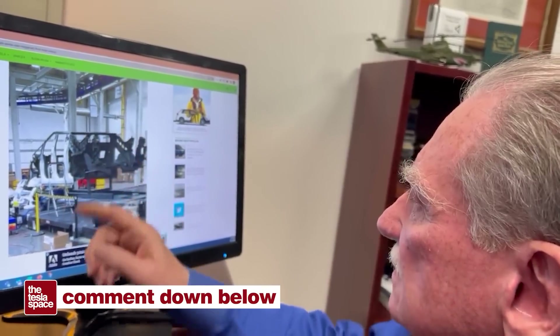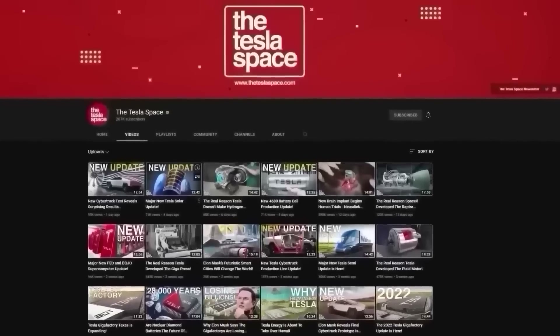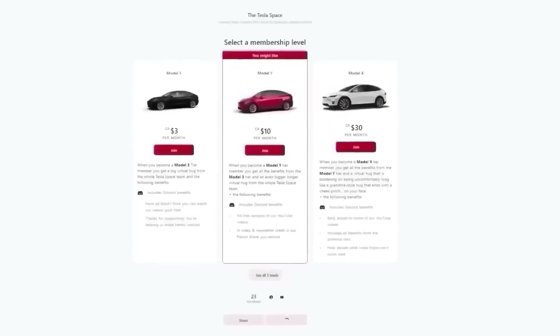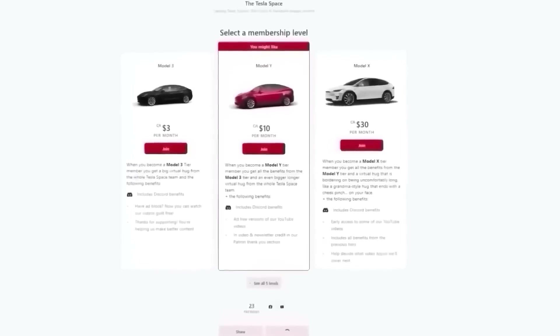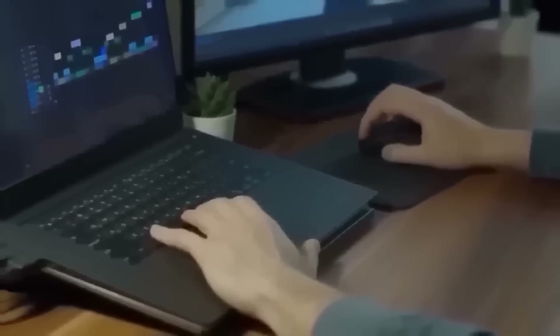But let us know below — what do you think is going on there? By the way, if you're enjoying the content we create here on the Tesla Space and would like to support us, check out our Patreon page. We've got some exclusive perks for our Patreon supporters, and it helps us grow the team and continue producing this content.